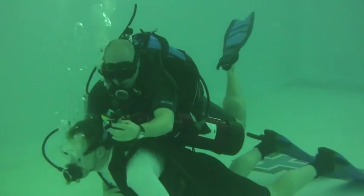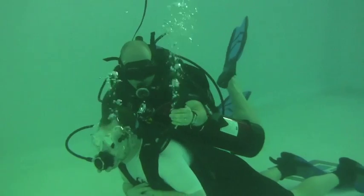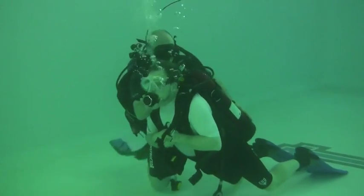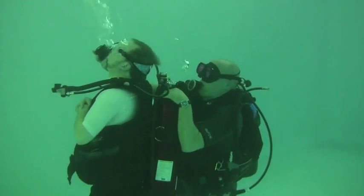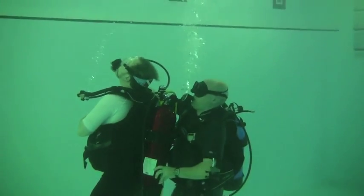If that does not work, use their buoyancy compensator device to inflate the BC enough to start to feel them rise. Once you've done this, you can start to lift them up off the bottom using your hand to keep the airway open. Gently kick, looking upward the whole while, until the surface is reached.